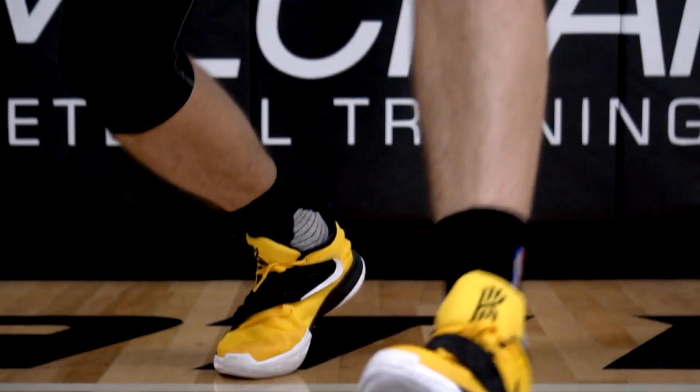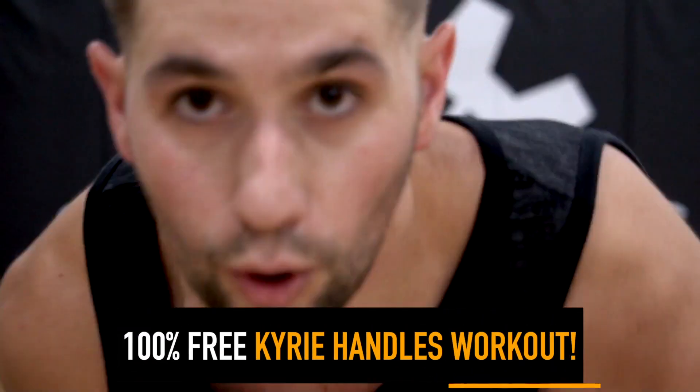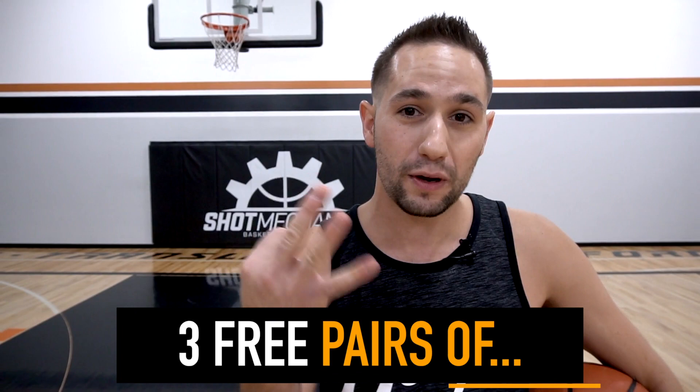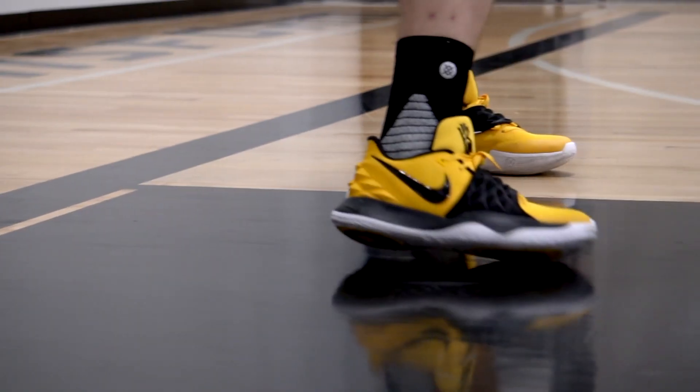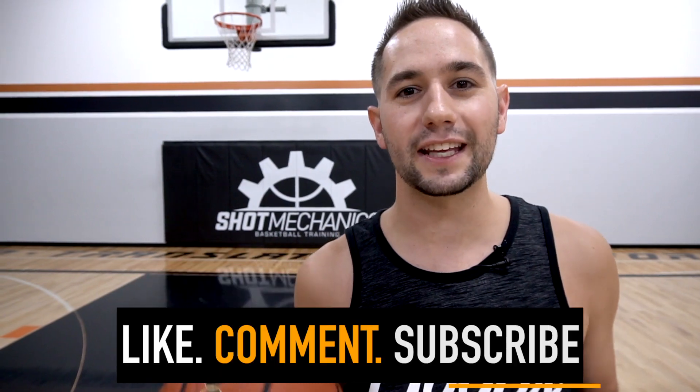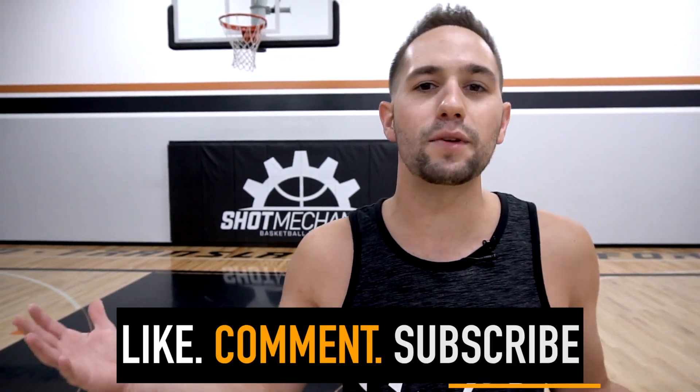If you want your free Kyrie Irving Killer Crossover Workout, click the top link in the description and join our East Bay Virtual Training Center, where we'll be giving out three pairs of Kyrie Irving Four lows at the end of the month and announcing the winners inside. Make sure you sign up so you know if you win. If you're new to the channel, hit that like button and drop a comment below letting me know what video you want to see next — this channel is for the people, by the people, and we run pretty much everything off your requests. My name is Coach Collin Castell with Shot Mechanics Basketball. Thanks for watching, and until next time, splash on.